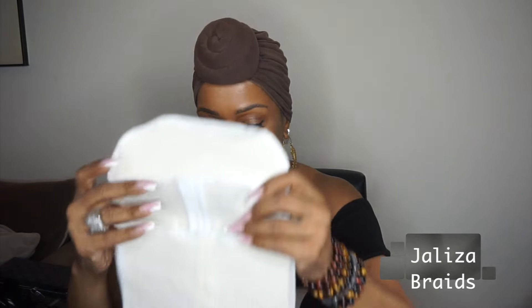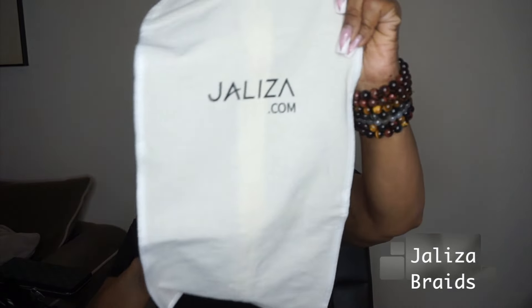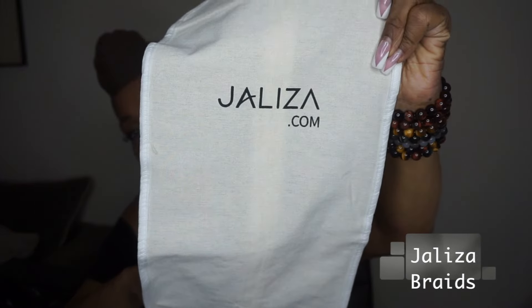There are some lashes — they're really, really cute, dramatic but very cute. And then here is a bag to store your wig in. It has the Jaleesa logo on it and also there's a little hanger that you can use to store your wig.